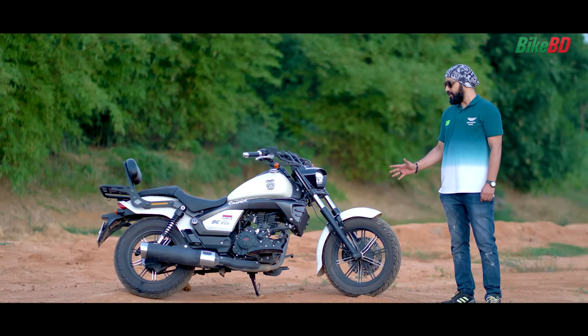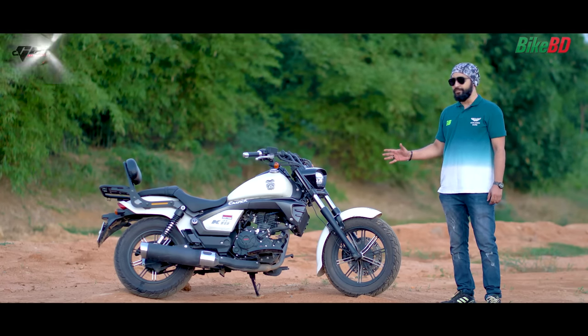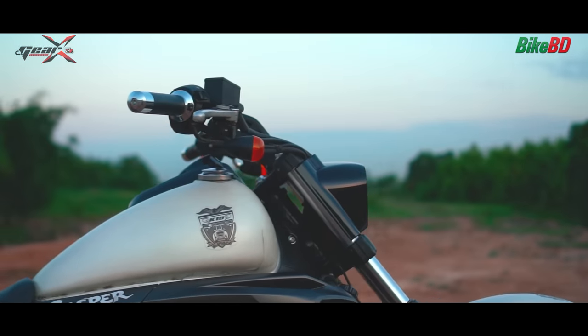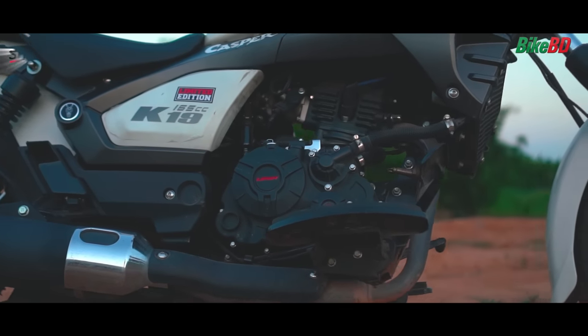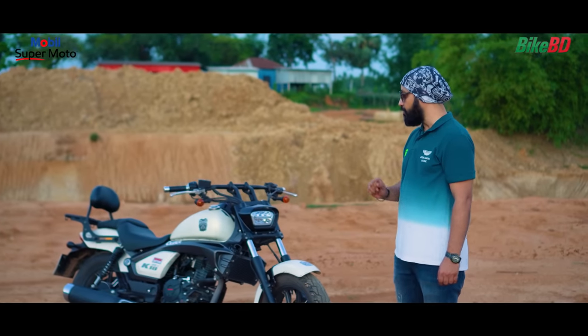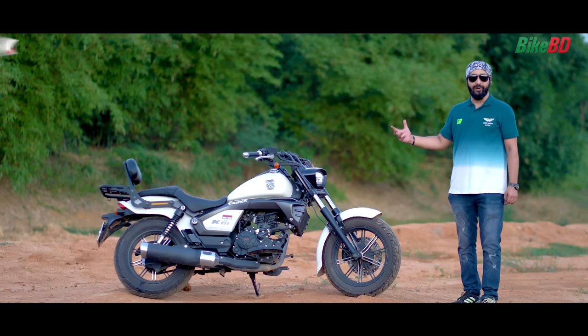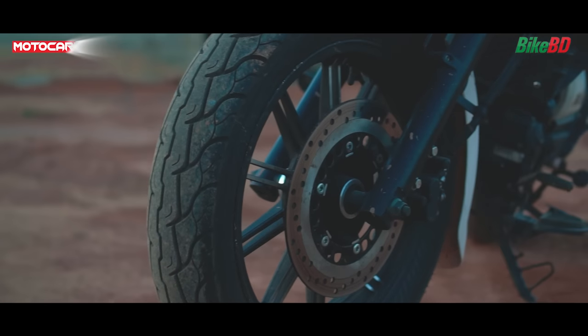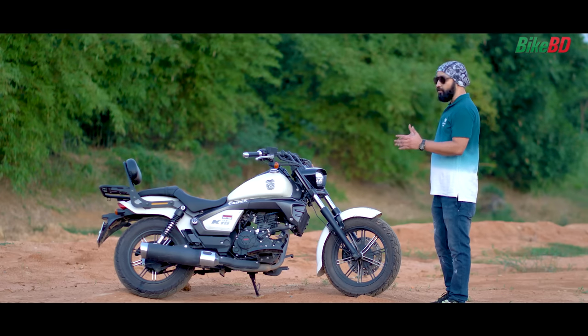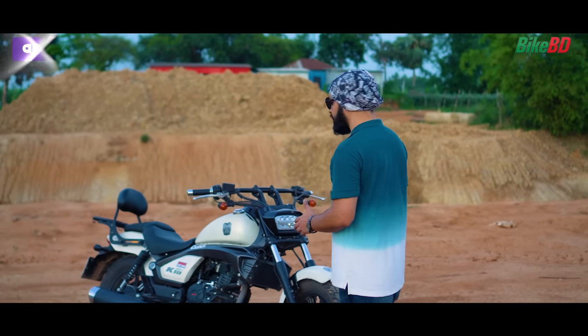The most important reasons I chose the Lifan K19 Cruiser Bike were its powerful engine and its looks. This bike resembles a Harley Davidson Fat Bob. It is a very stylish cruiser bike and very nice to look at.